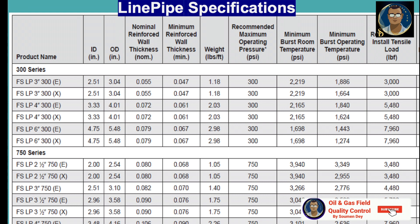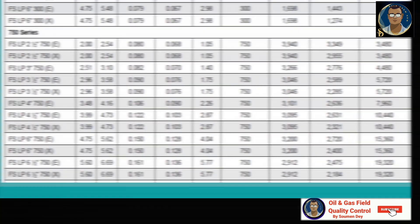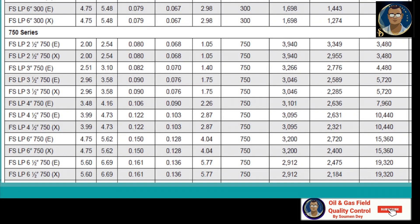The 300 series RTP has a recommended maximum operating pressure of 300 psi, but it is factory-tested at a much higher pressure of 1,698 psi. For the 750 series, the recommended maximum operating pressure is 750 psi — for the 2.5-inch diameter it is 3,940 psi burst test pressure, whereas for the 6.5-inch it is 2,912 psi.